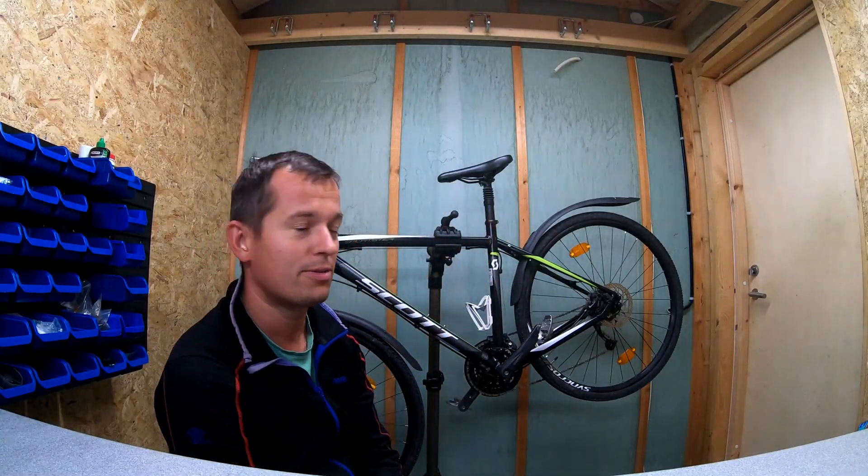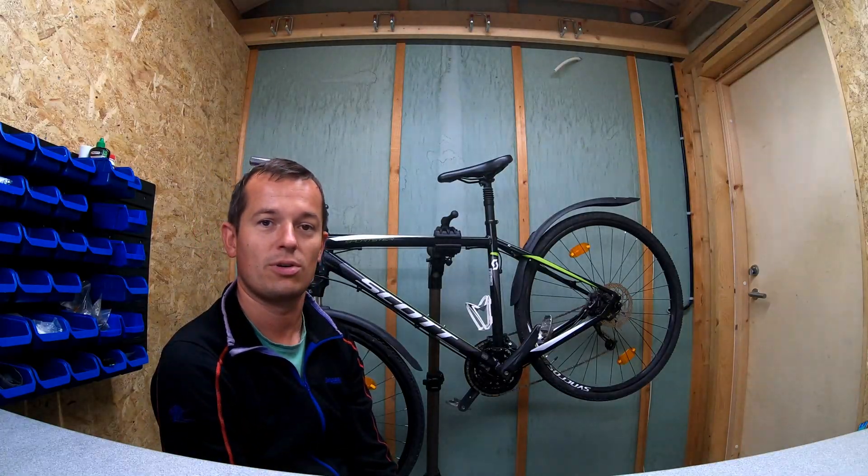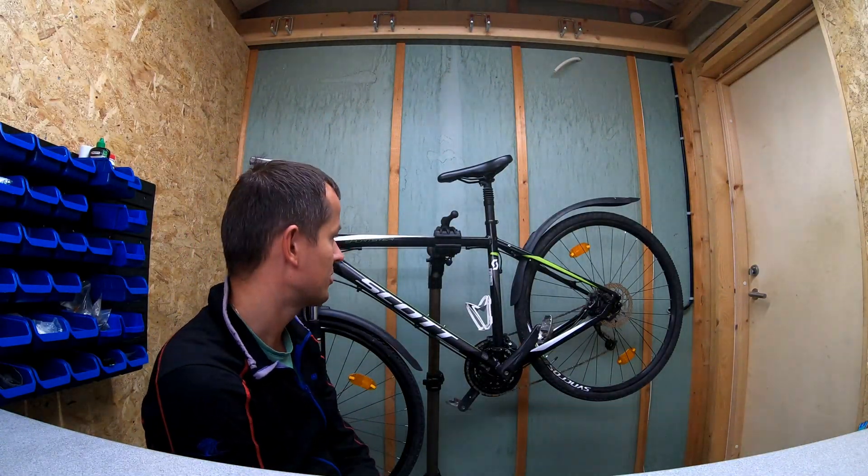Hello everybody, my name is Peter. I decided to make this film about setting up the Ligtraker bike. Behind me you can see the patient which I'll be working with tomorrow. This is a Scott bike, hybrid version with 28 inch wheels.